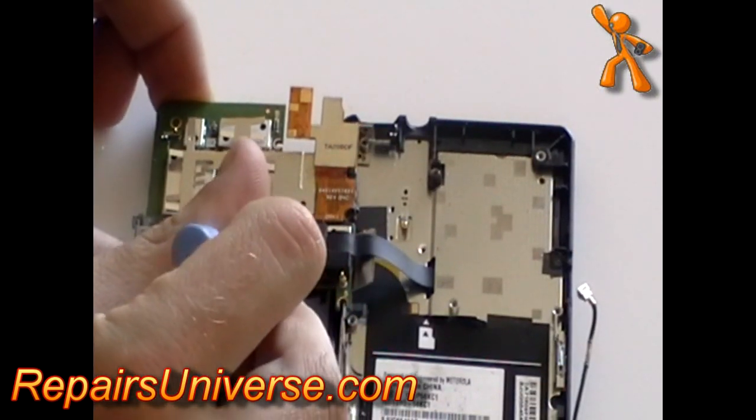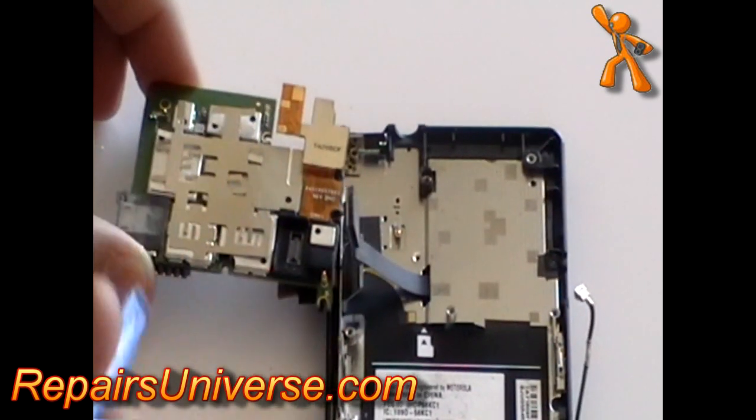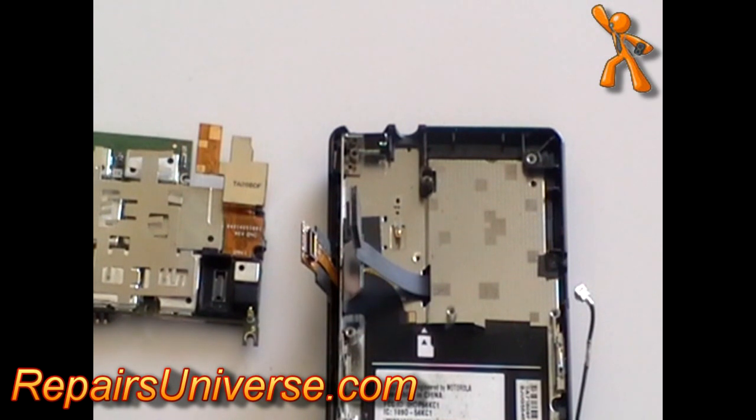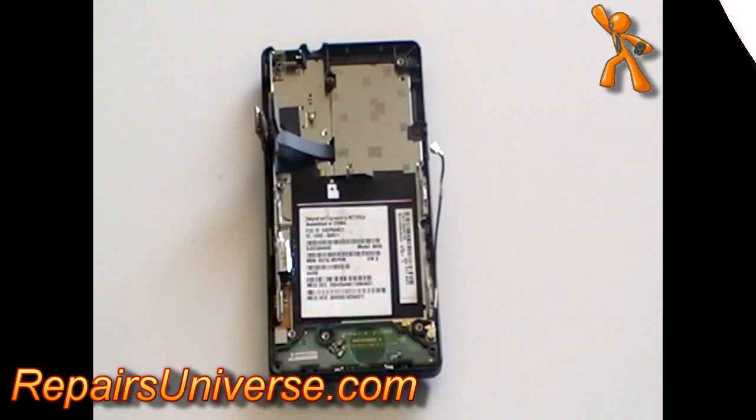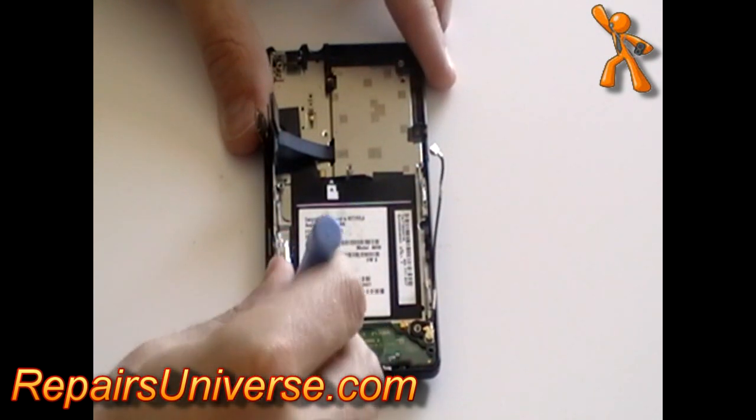Using a safe pry tool, release the pop ribbon cable as shown. You can then release the motherboard from the rest of the phone. Next, release the small ribbon pop connector from the bottom left of the phone.